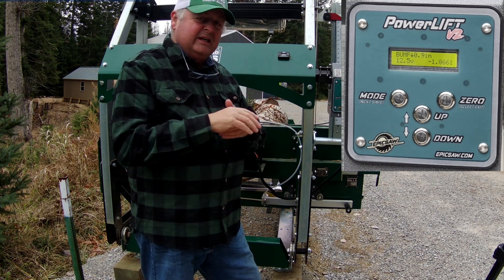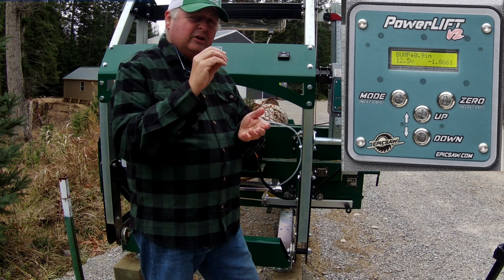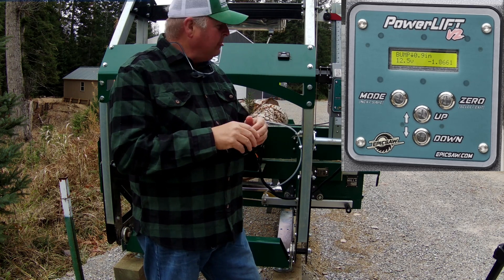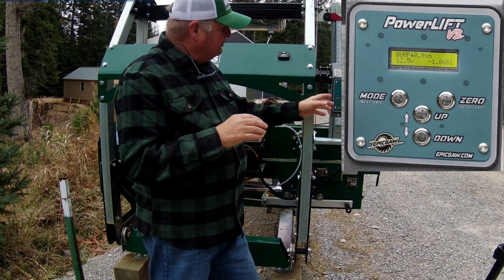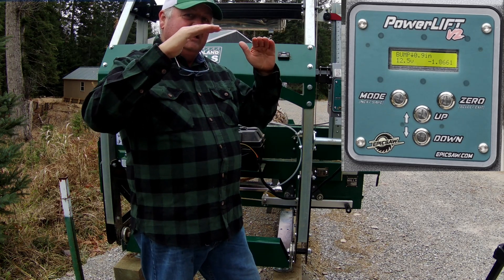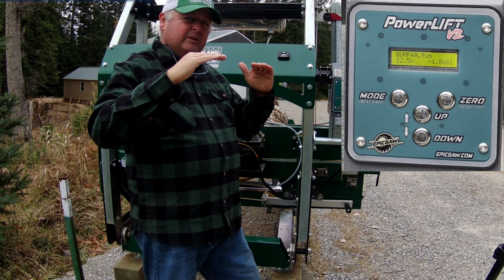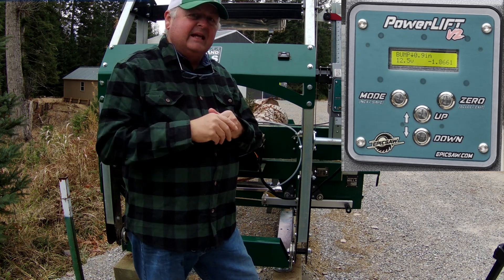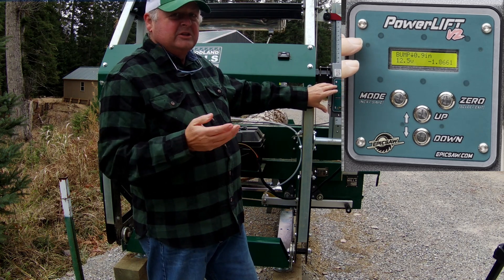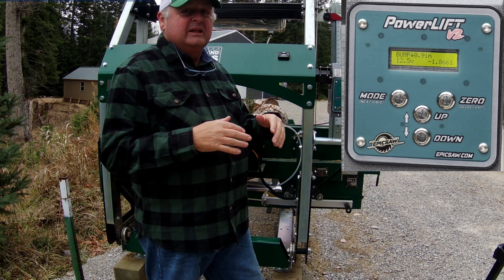There's also a curve setting in the settings so you can set how much curve your blade has, and the calculations will take that into account. Also, because of slack in the cable, a lot of people like to lower the sawmill just below where they want to cut and then raise it up a little to take out any slack. This unit can do that — or not — your choice. Same with the curve: you can put a curve in or leave it out.